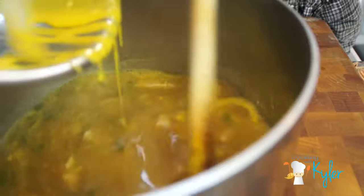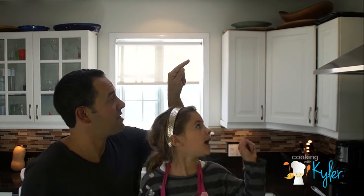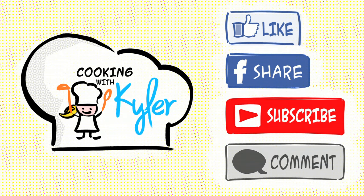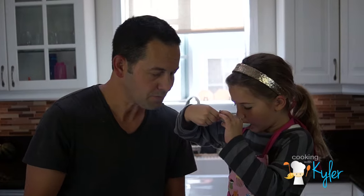We're going to add our silky smooth egg. If you haven't already, make sure you subscribe. That way you will be updated on all of our future episodes. If you like this video, make sure you like it and share it with your friends. Leave a comment down below and let us know what your favorite comfort soup is.